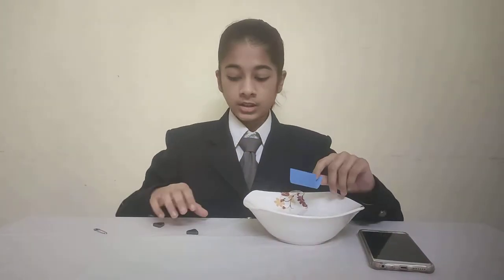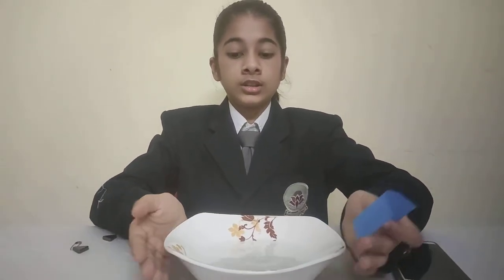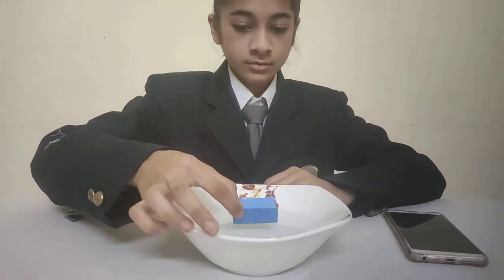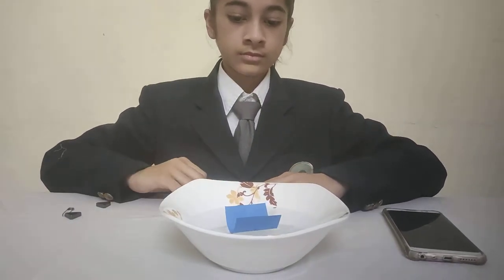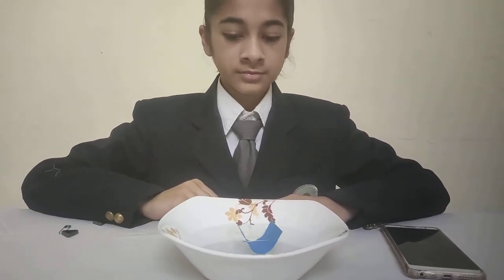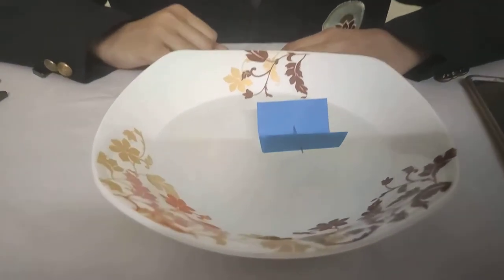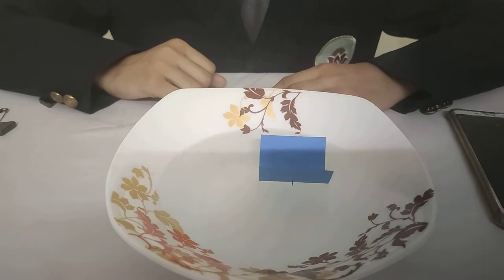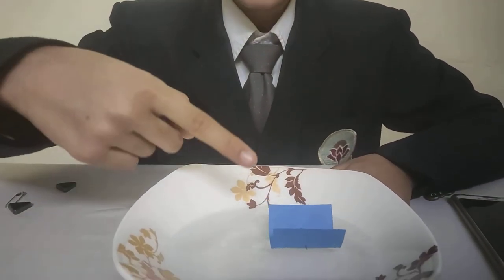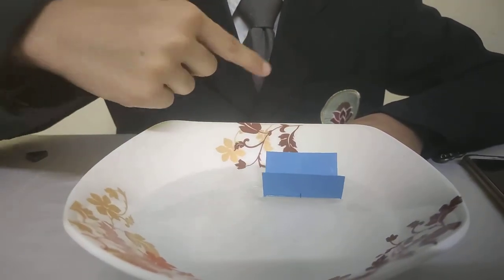Now to make it work, we will put this compass into a bowl of water. Now if you observe the needle, our compass is pointing toward this and this direction.